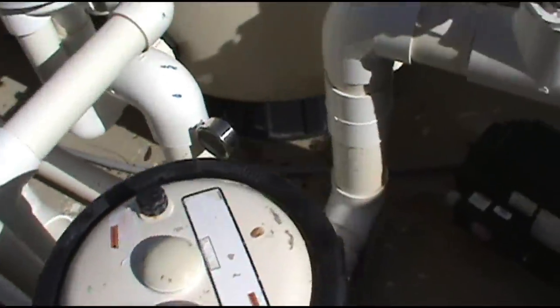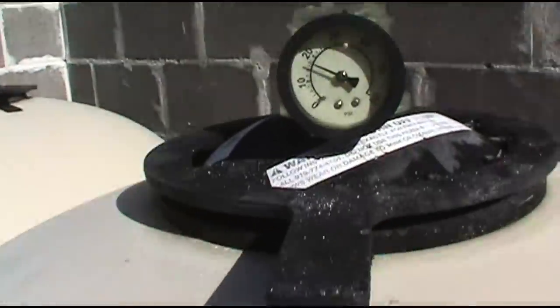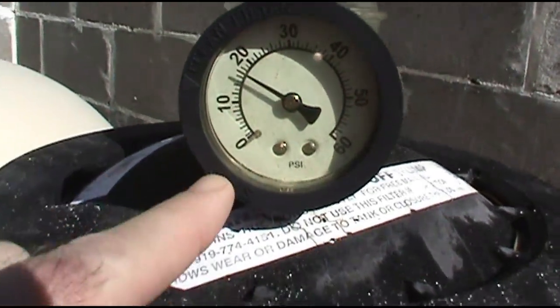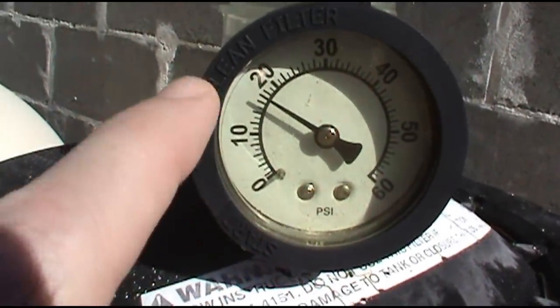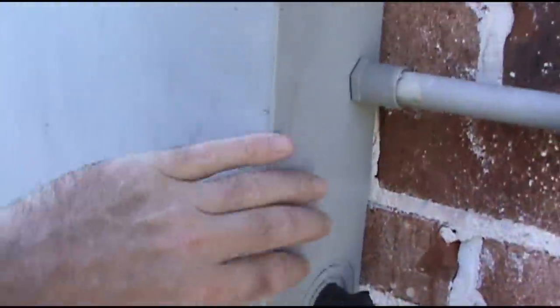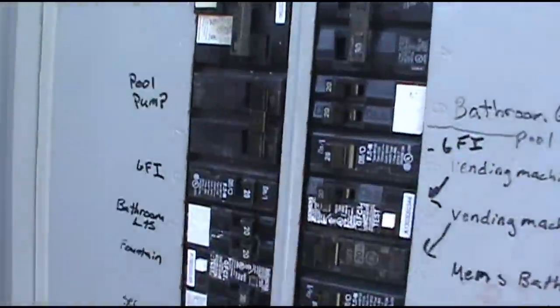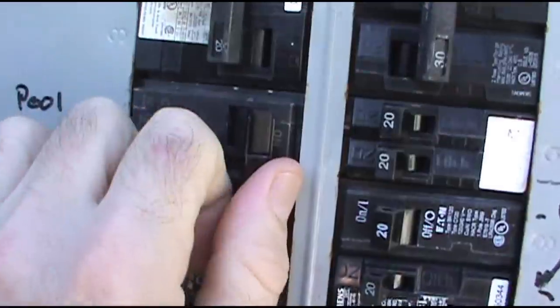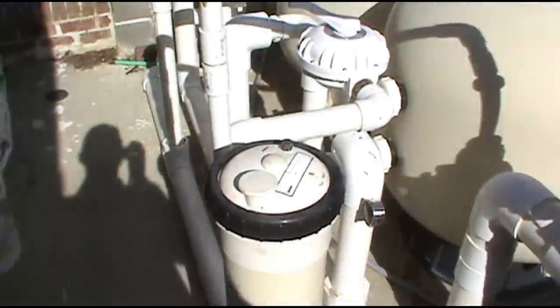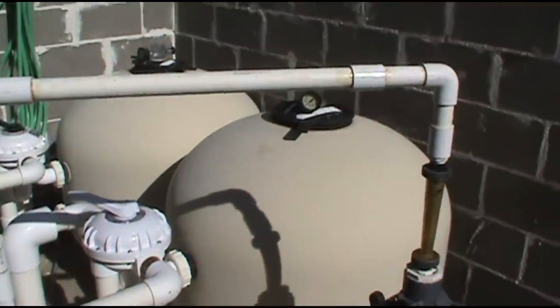I need to replace that. Looks like the old filters need to backwash as well. Keep it in between these two arrows here — it's a little above it. I use the breaker as the switch to turn the pump off. A lot of guys comment and say that's not good, but I didn't build the place.